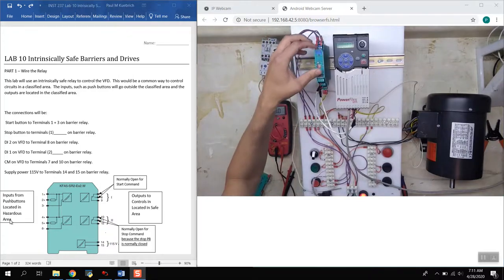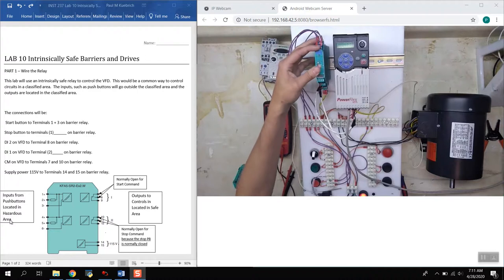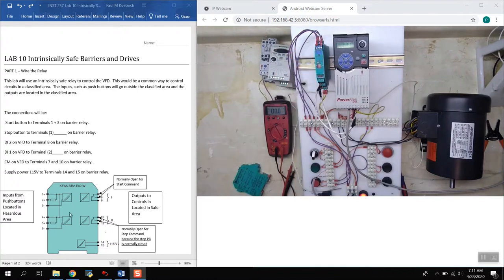The hazardous-side inputs connect on terminals 1 through 6. For this setup, we're using terminals 1 and 3 for the start button. Those terminals 1 and 3 correspond to terminals 7, 8, and 9 on the output side — we use the normally open side on the barrier side to wire into the VFD. This lab uses a VFD located in a safe area.